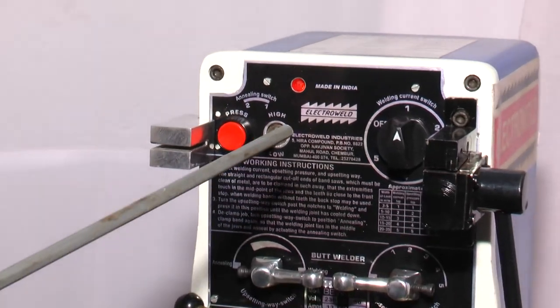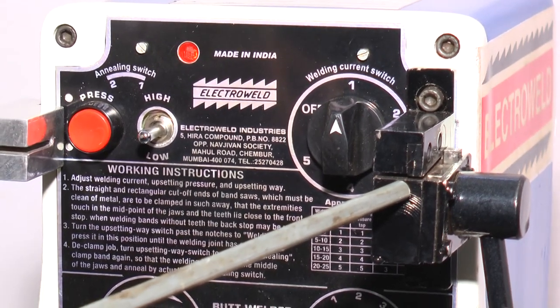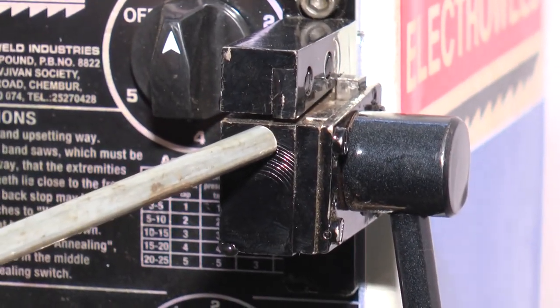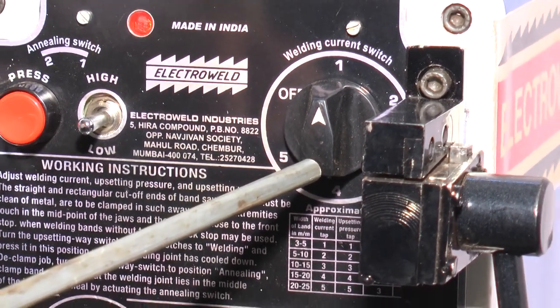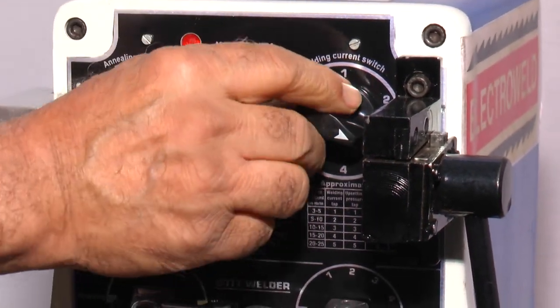This over here is the shearing attachment. On this you can cut the blade at right angles before butt welding. This one is the current selector switch — depending upon the width of the blade you can increase or decrease the current.